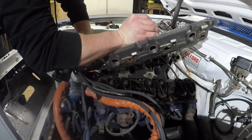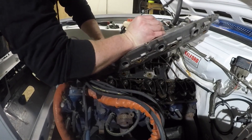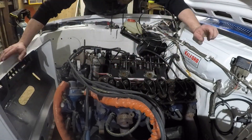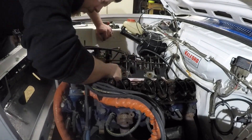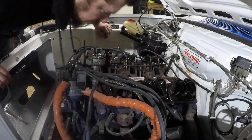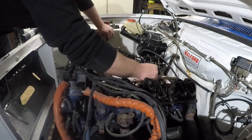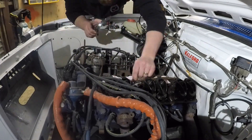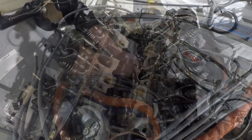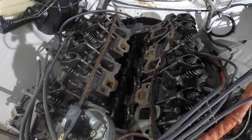With that gone it just pops out relatively easily. Definitely removing the distributor would make the job easier but I wasn't really keen for that — we'll do some stuff with the distributor later on. Here I am just scraping up the gasket, getting it out of the way, and also vacuuming up the crud that falls down into the valley. I also put a rag down in there to keep it nice and clean.